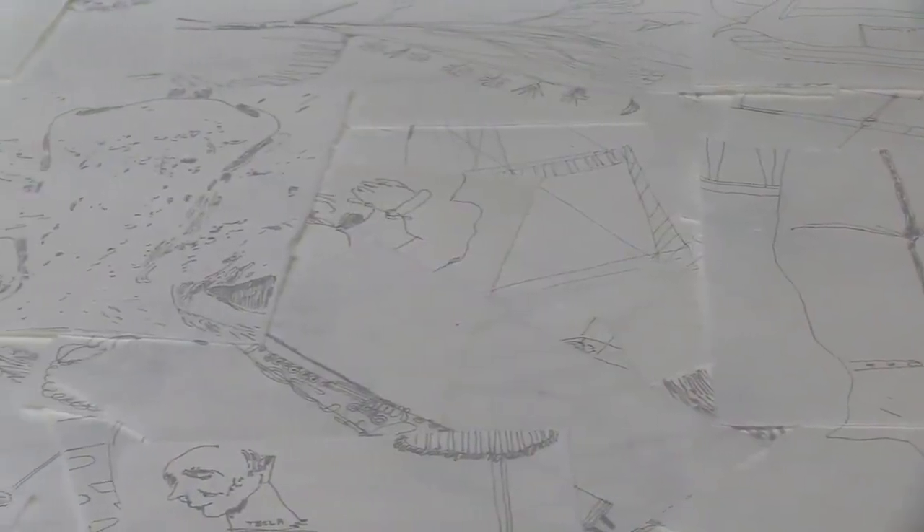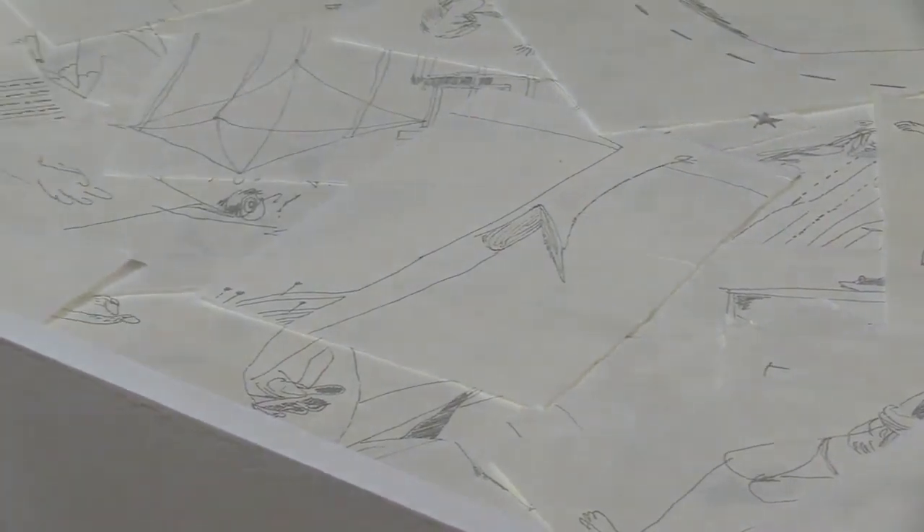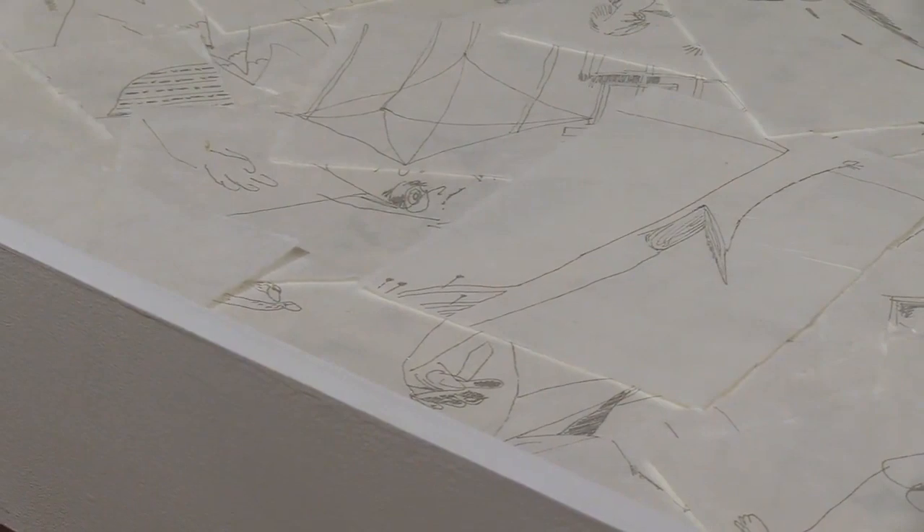I didn't realize you hand-ripped all of these. Yeah, that was part of the process too — difficult, but nice, because each one is in that way very distinct. A lot of my work is about iteration, redoing things again and again, maybe trying to find something new in a process you know very well. What's liberating about working this way is you don't have to focus on a specific thing — you can let your mind wander.